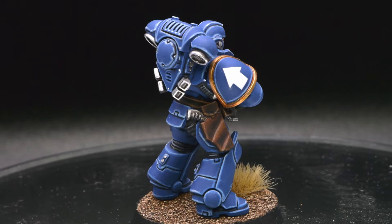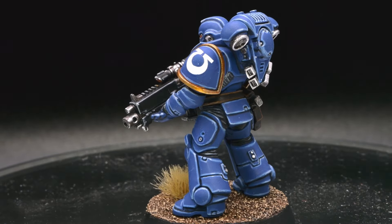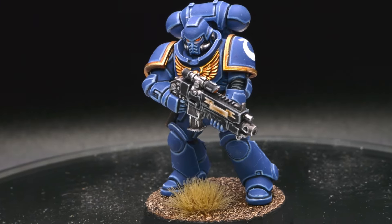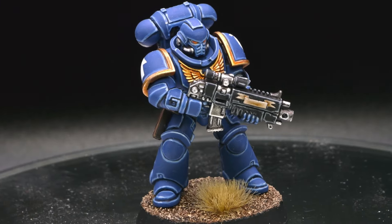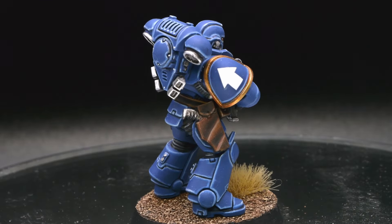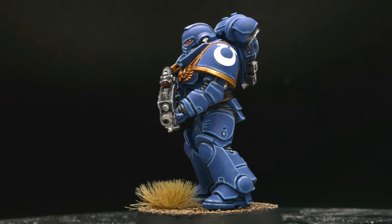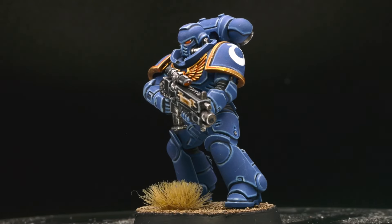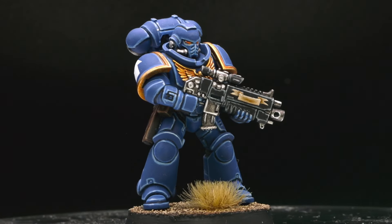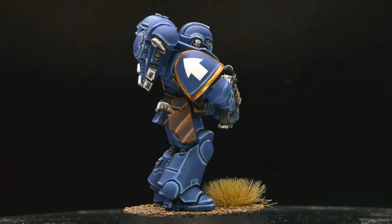And here we are — the painting of this Ultramarine in heavy metal style is finished. Honestly, it's really hard to stay focused during this amount of time if you're not accustomed to it. I felt way more confident on the last steps doing fine lines than at the beginning. I learned to take my time to make the lines as perfect as I can. I really do think that it's a great experience, and that every painter who wants to improve their fine line skills should try to reproduce this effect.